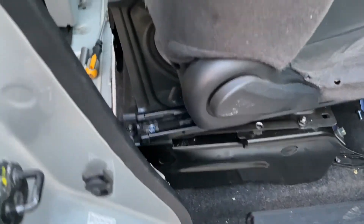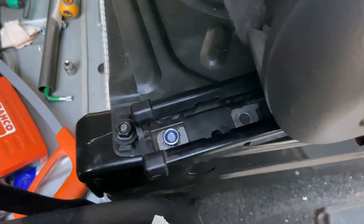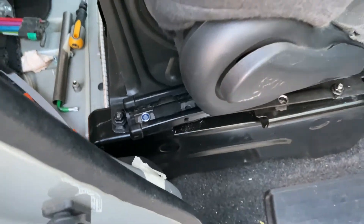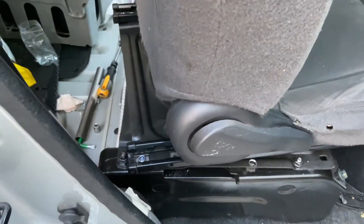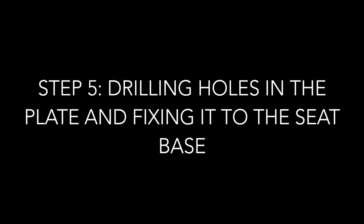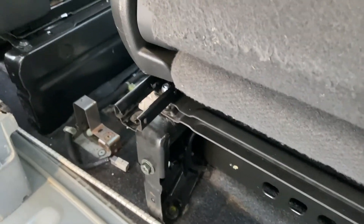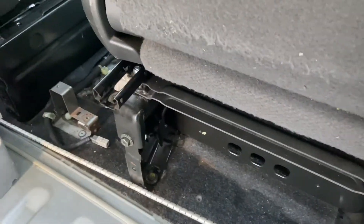The last thing we're doing now is fixing the seat by the seat runners to the plate. And once that's done, we should have a swivel seat. Our seat runners are stopping us swiveling the seat round, so Sam's just going to cut them off with the angle grinder. And then we should have two fully operational swivel seats, so that's exciting.